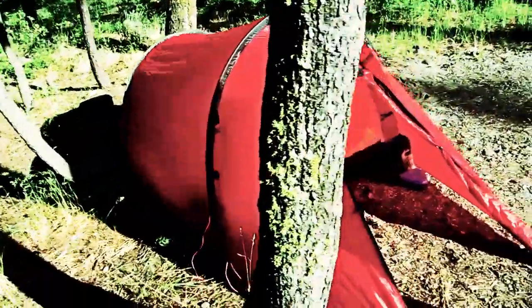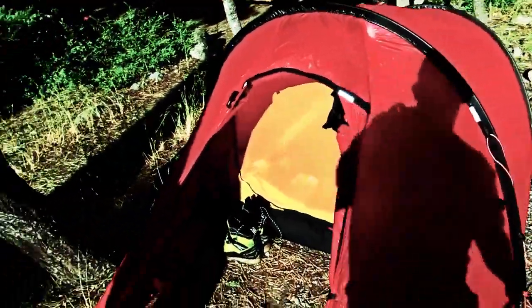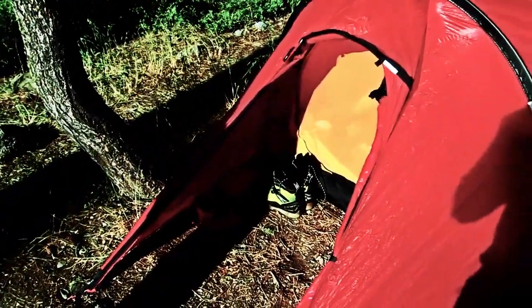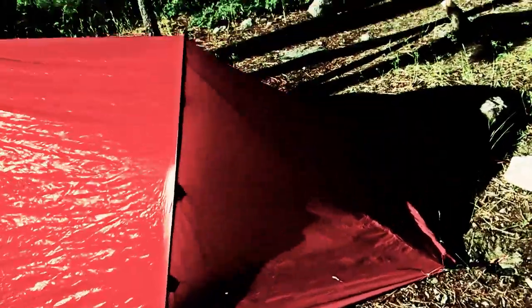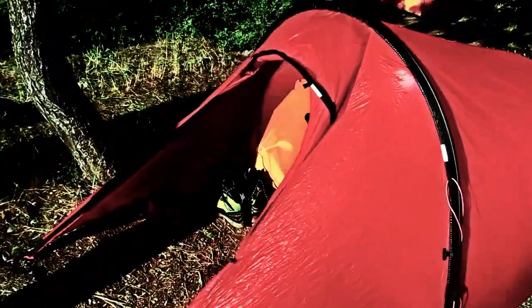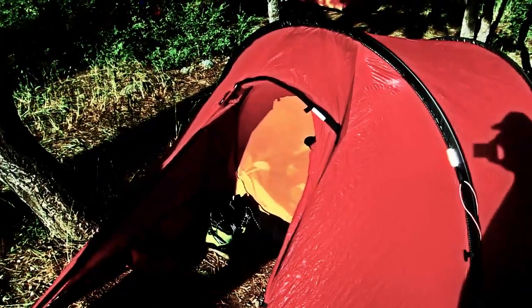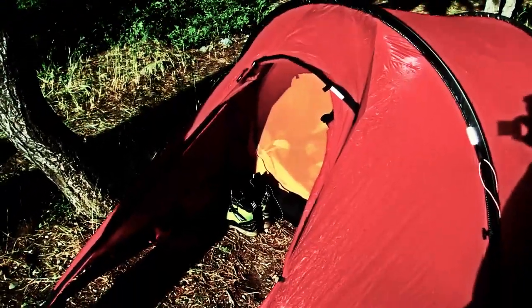This is the Nallo 2. It's similar to the Nallo GT except the vestibule is a little different — I think this one only has one door. These are tents they use all season long in a variety of different conditions and they seem to work really well. Condensation can be a problem, but vented properly they're great tents — pretty bombproof. A nice feature of the Hillebergs again is that the rain fly and the inner tent go up together, so if you pitch it when it's raining you don't have a problem.